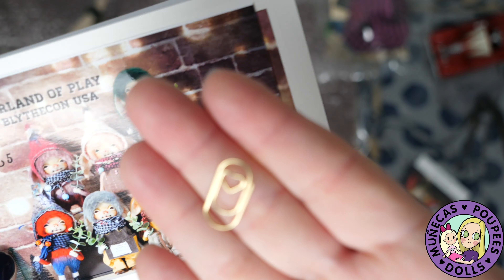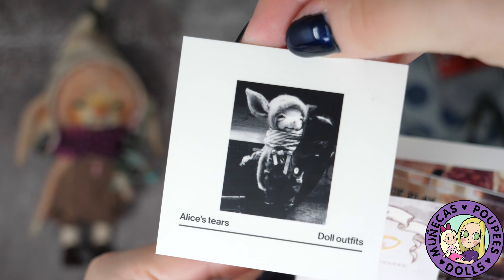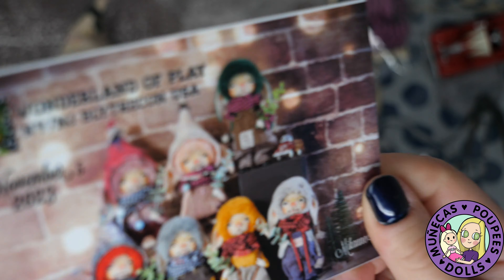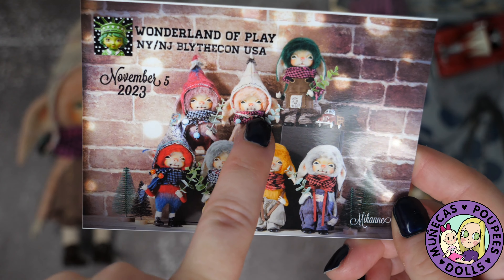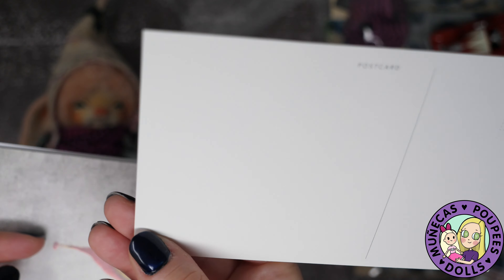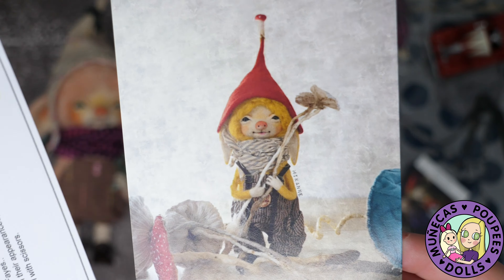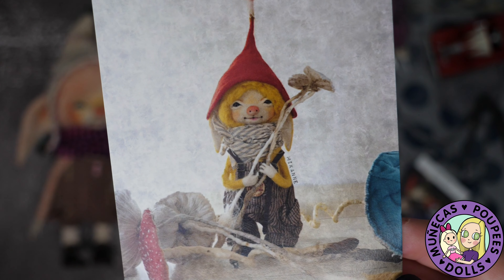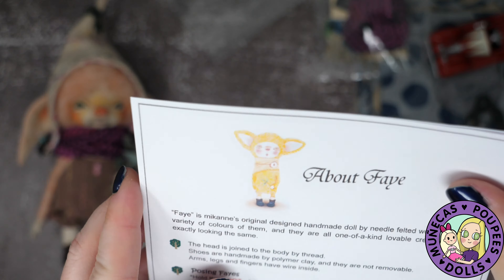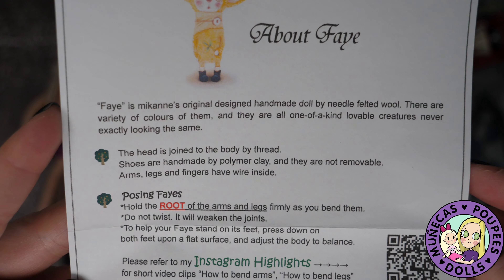Look at the little paper clip — so cute! So here are the Alice's Tears doll outfits. This Fae came with a lot of really cool accessories. Here's a photo of all the Faes and that's mine right there. And then these are postcards — really cool. They're handmade, not mass produced, and because they're so cute a lot of people want one. They're hard to get, but just be persistent.